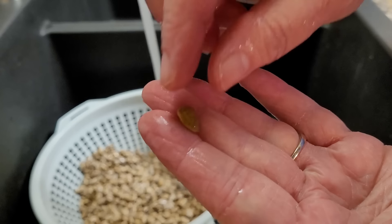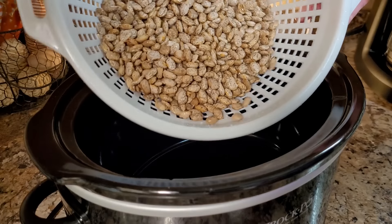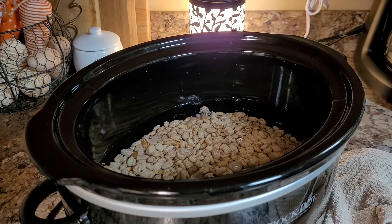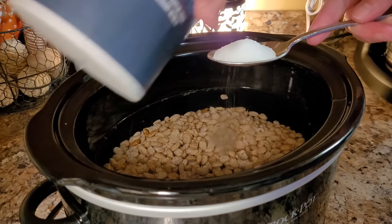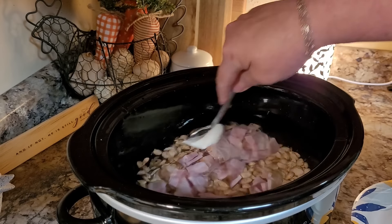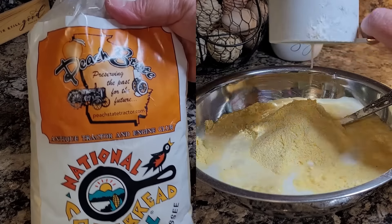I promised you a little pinto bean tutorial and here it is. The first thing I always do is look through my beans — you're just looking for little rocks or bad beans, sometimes you'll find some in there. The next thing I do is rinse my beans; I really scrub them because they're kind of dirty, so you really want to scrub them until the water runs clean. I like to cook my beans overnight in the crock pot — just make sure they've got plenty of water in them, about an inch or so from the top. I put them on when I'm getting ready to go to bed and turn them on high. I season them with about a tablespoon of salt and a big old dollop of Crisco — just a solid shortening. And I almost forgot I had some leftover ham, so I cut that up and threw it in there too.